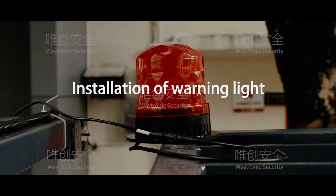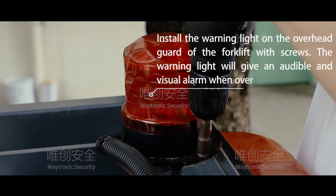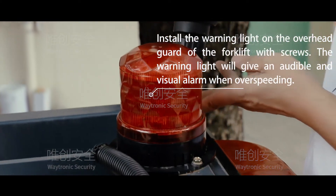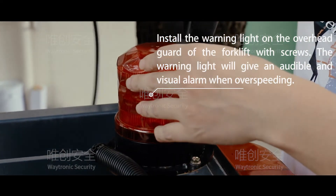Installation of Warning Light. Install the warning light on the overhead guard of the forklift with screws. The warning light will give an audible and visual alarm when over-speeding.